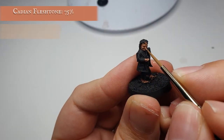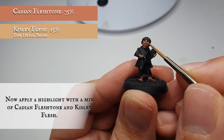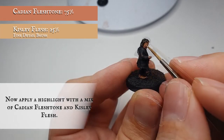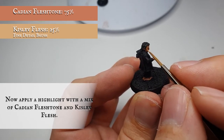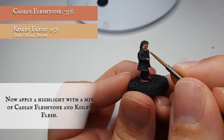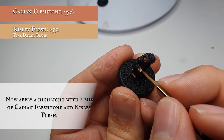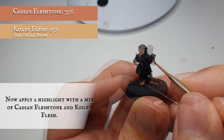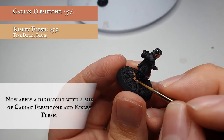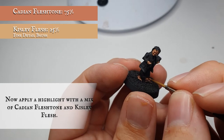Now we're going to use a mix of Cadian Flesh Tone and Kislev Flesh to further push these highlights, applying it so the previous pure Cadian Flesh Tone shows through ever so slightly. This is just targeting the areas which will be more pronounced and hitting the sun more prominently. By keeping a good point to your brush you can really create some nice fine definition across his brow line and bring the character of this model to life. We also want to go down the back of the ankles, pick out the ankle bone, and very carefully pick out all the little toes and create more definition across the fingers.